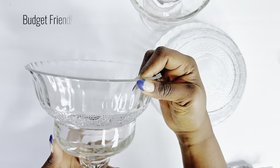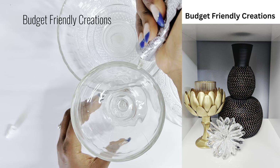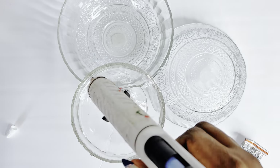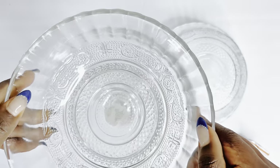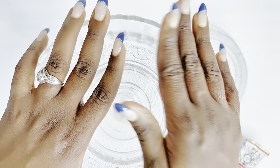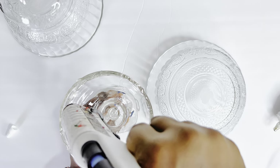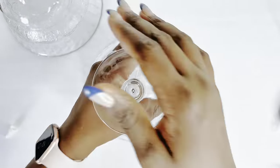Do not forget to check out Niece of Budget Friendly Creations — she is also going to be showing you some beautiful wedding centerpieces using Dollar Tree items. Make sure to check out her channel; the link can be found in the description box below and also in the pinned comment. I am using both Gorilla Glue and hot glue because I needed to get this done quickly; otherwise I would use only my Gorilla Glue, which takes about 12 to 24 hours to cure properly. You can use hot glue, but do not use hot glue by itself for gluing glass if you want it to stay sturdy. E6000 glue and Gorilla Glue is the way to go.